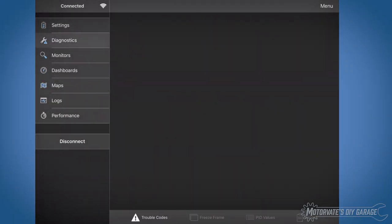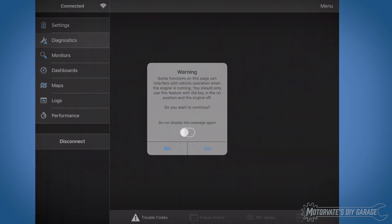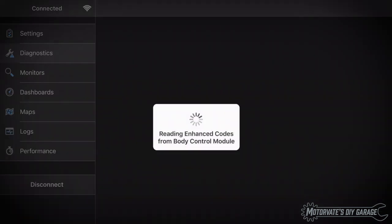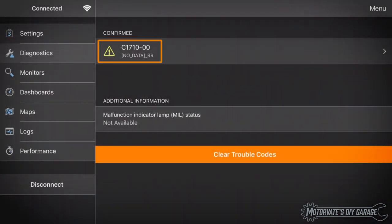Touch Diagnostics. Notice that Trouble Codes is already selected. Then touch Yes. We'll read the trouble codes from the body control module and touch Continue. And here's the code: it's a C1710-00, No Data RR.